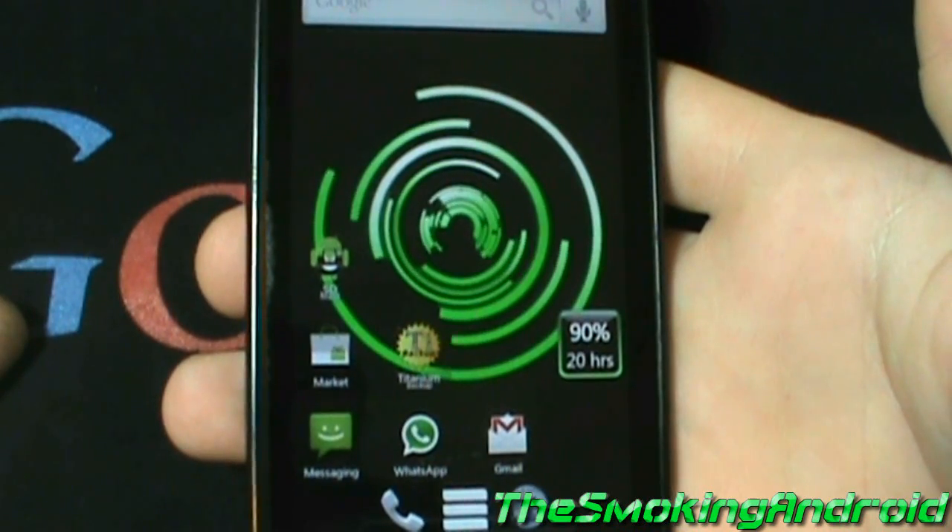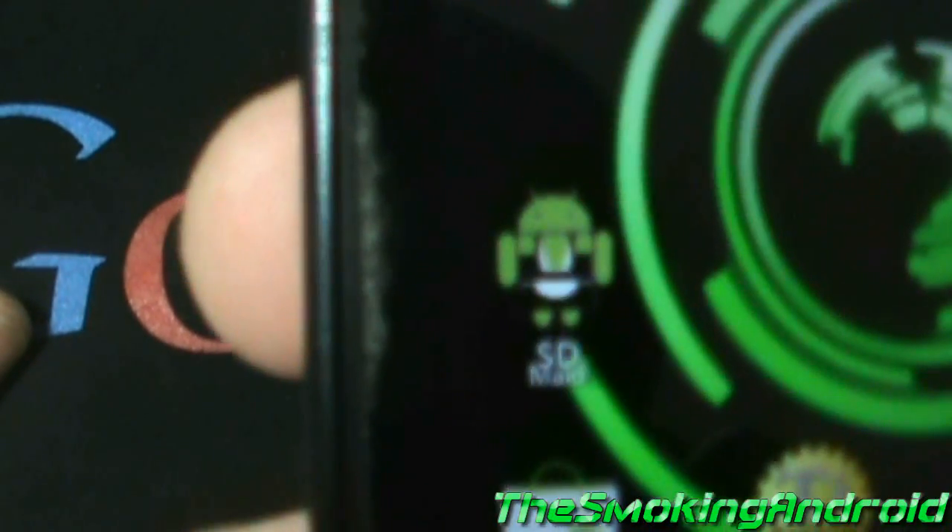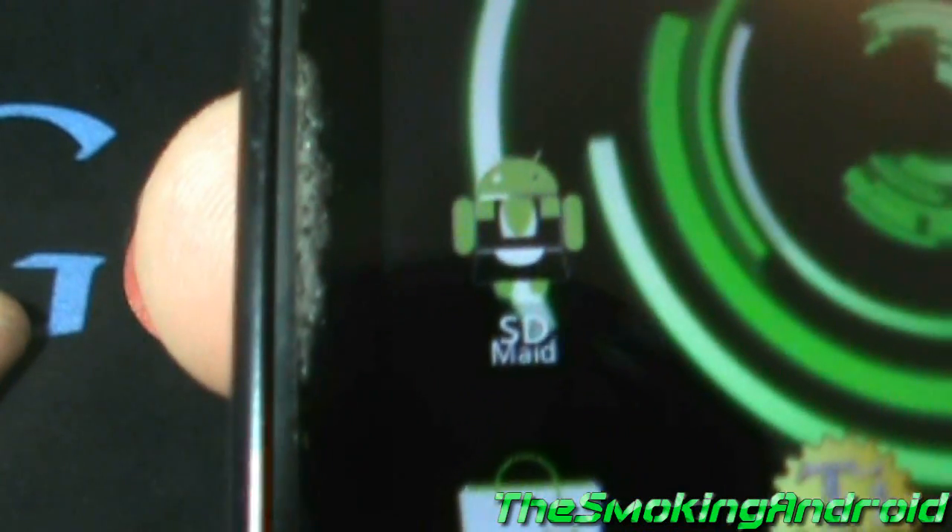Hey everyone, today we're going to be reviewing SDMade. It's like defragging your PC except for your Android.